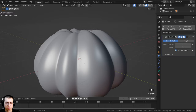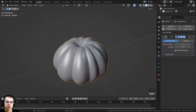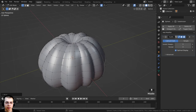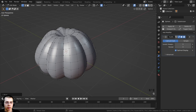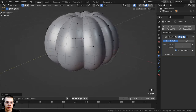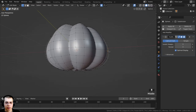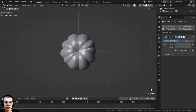I want to make the entire pumpkin a little more lumpy and random. With proportional editing still on, I'll select a vertex, press G to grab, scroll the mouse wheel to set the influence size, and just move it slightly. I can also press S to scale or R to rotate. Selecting random vertices here and there and nudging them creates a subtle organic randomness since this is a natural pumpkin — not the same exact shape all the way around, but not overdone.